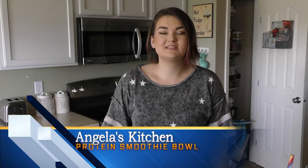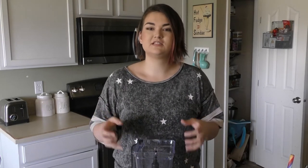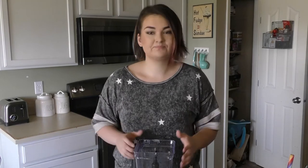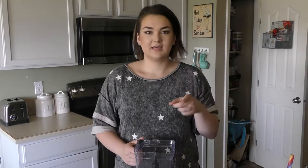Welcome back to Angela's Kitchen with me, Angela Munson, Michaelford's daughter. Today we're going to do an easy recipe — it's a smoothie bowl, but a protein-packed, vegetable-packed, fruit-packed smoothie bowl. Your kids won't even notice that it's filled with dense nutrition that will help them stay full throughout the day. So let's get started.